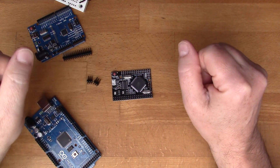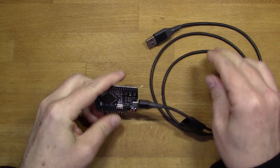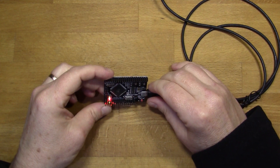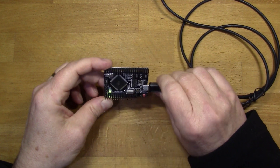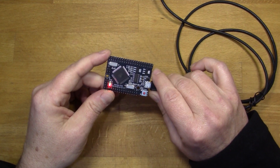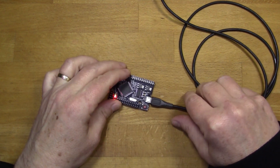I've got the headers soldered on now, so we can power this up. This has a micro USB connector, so I'll connect it into my computer. I've got some lights on — the red LED is flashing at one second, so I'm presuming this has been pre-loaded with the blink sketch to test it. What we might do as a first test is load blink ourselves in the Arduino IDE, change the timing to half a second, and we'll be able to see it flashing more vigorously to confirm we can load code into it.